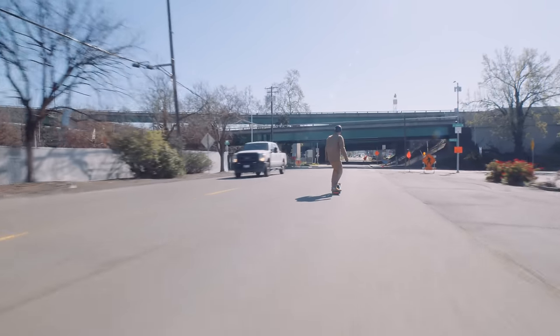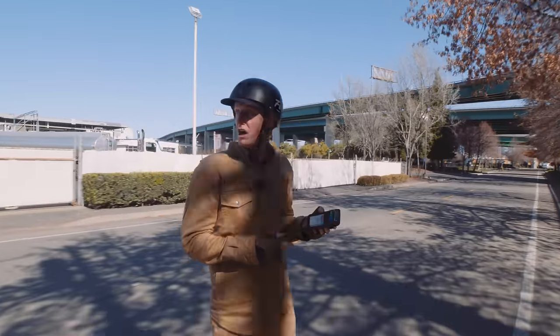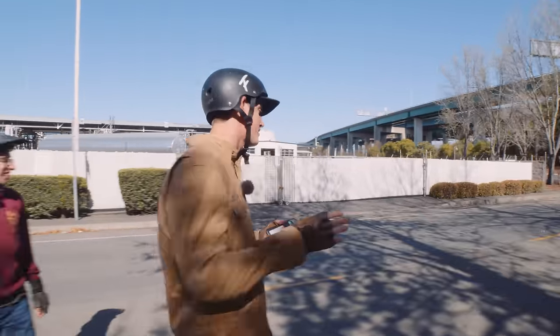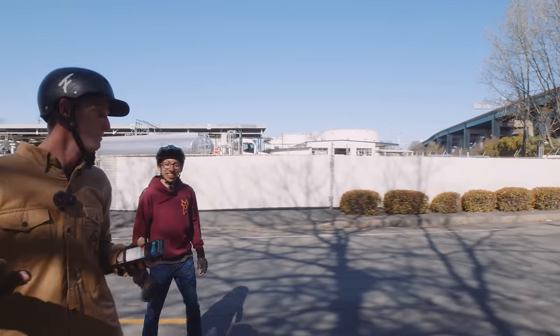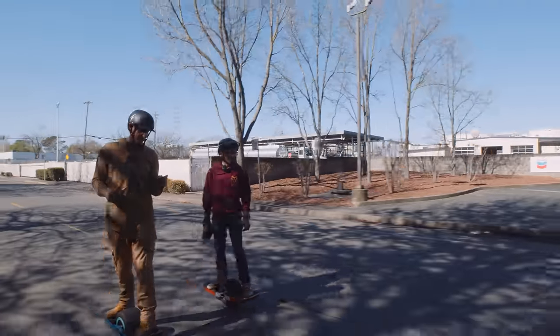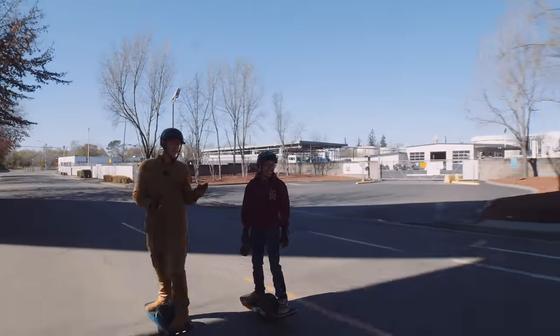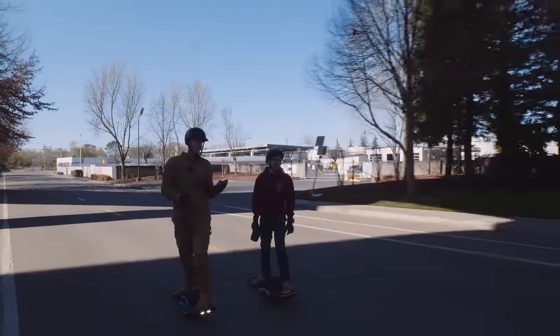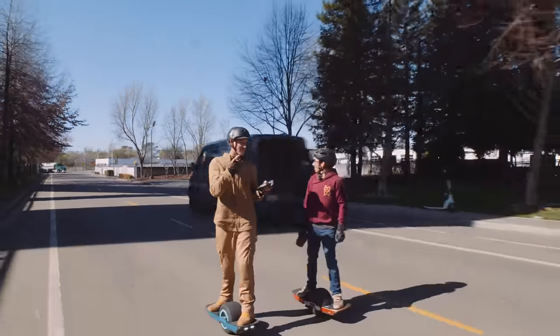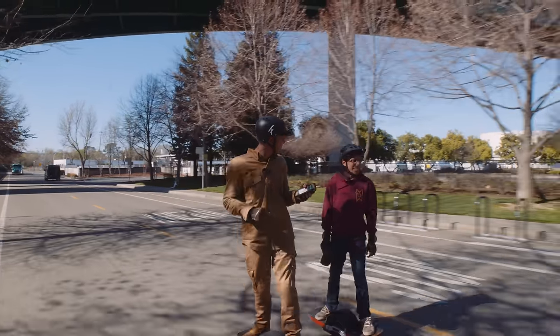Man, this thing's a freaking missile. 32.2 miles an hour. The fastest I've ever been was 34 on the Float Wheel. This thing felt nice at 32 — like I could definitely keep pushing it faster. But I got this thought in my brain as soon as I hit that speed: if I go down right now, this is going to suck really bad.